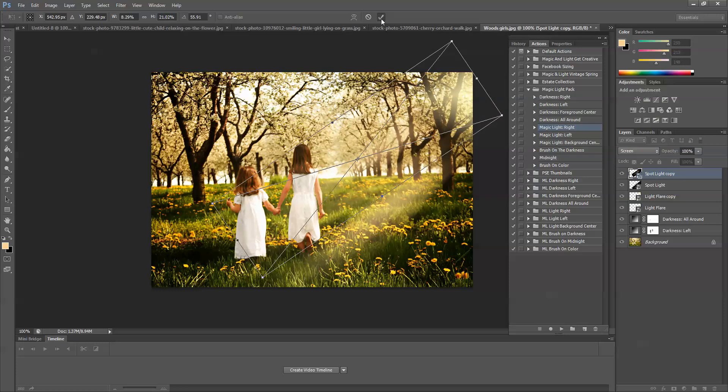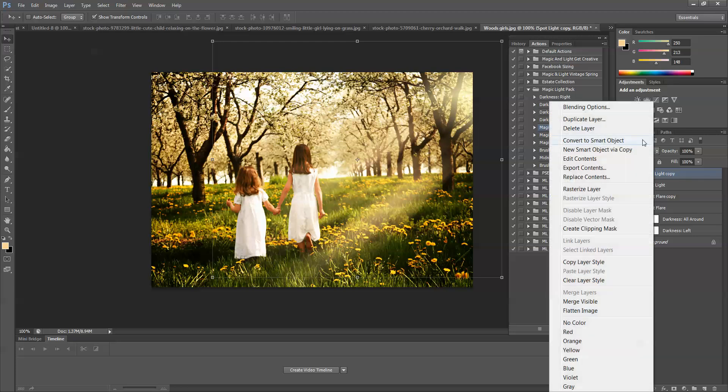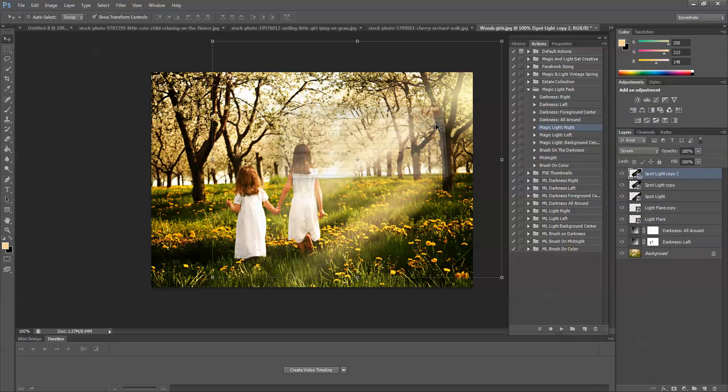I'm going to choose the second spotlight as though it's coming through the trees. When it's on Screen like this you kind of have to play with it. I'm just going to turn it a little and make it a little bit skinnier. That looks good to me. If you want to intensify the effect you can always duplicate the layers. I'm going to leave it as is so I get this nice darkness in between — it looks like a beam of light.